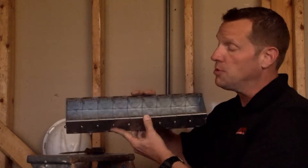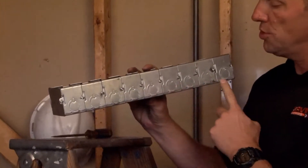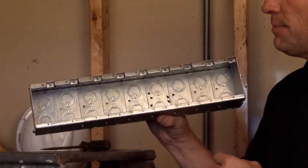TB925G is a nine-gang masonry box that is two and a half inches deep and has half-inch and three-quarter inch concentric conduit knockouts on all four sides and in the bottom of the box.